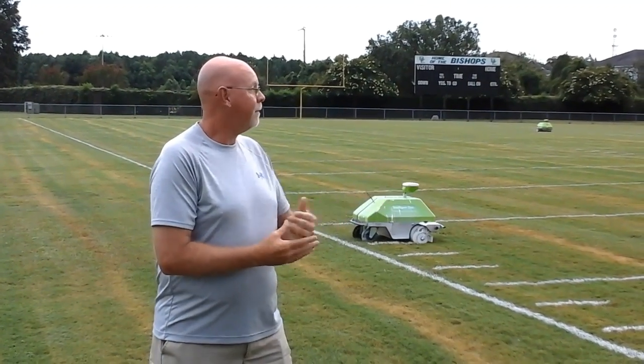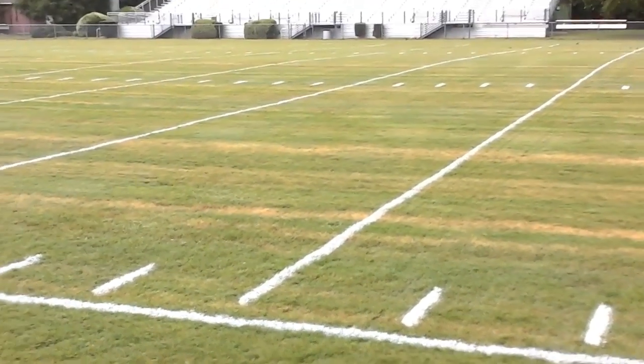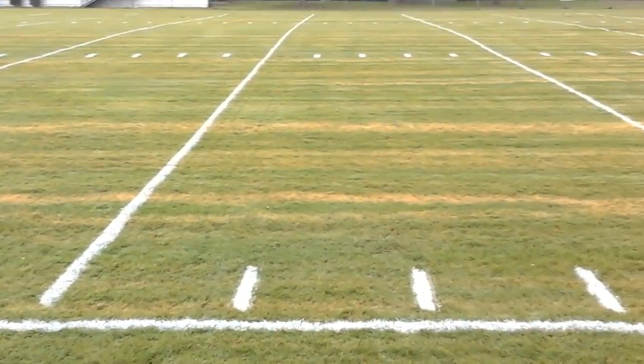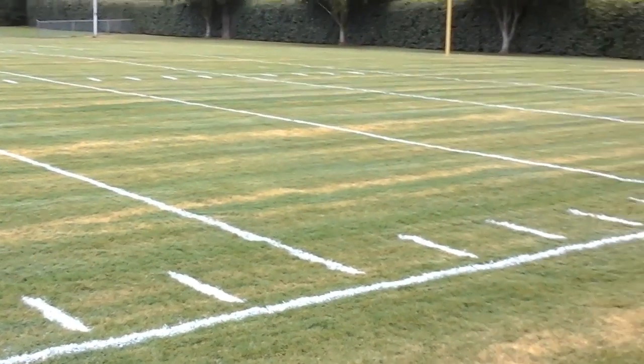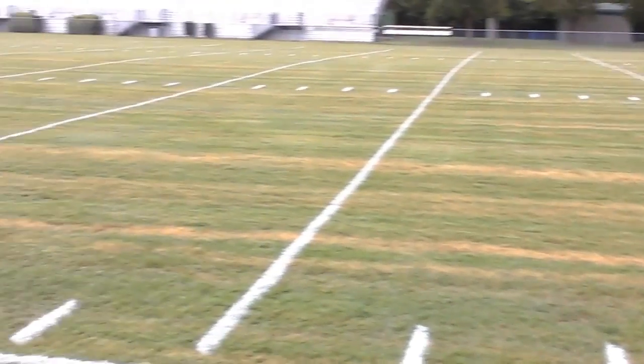The other thing is, these lines look great — probably better than I could do or other coaches could do. A lot of times we get out here and we're not dead straight with a line. You know, we're pulling a string, we're doing those type of things and we're out here for hours on end. And just to be able to come out here and get a practice field done or get a game field done while we're doing other things in the coaching office — saving time, saving paint, saving man hours — all of those items make our lives better.